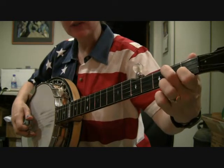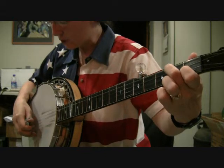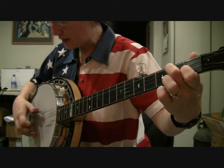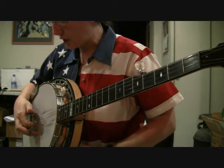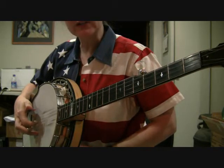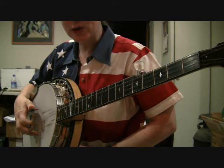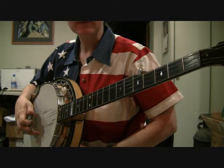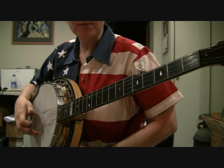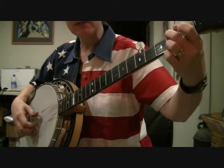Then you're going to your D7 chord. This is a forward roll that starts on your third string: three, two, one, five. And then on the third string, make sure that you use your index finger on this, not your thumb — you're playing it open. Then you're going to do a pinch with one and five — that's your thumb and your middle finger. That is all of Part B. You will play Part B two times.